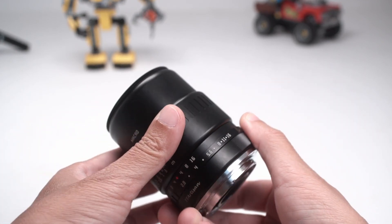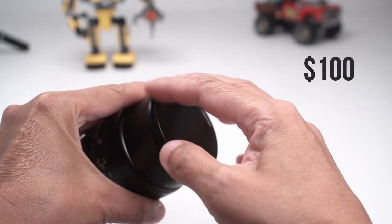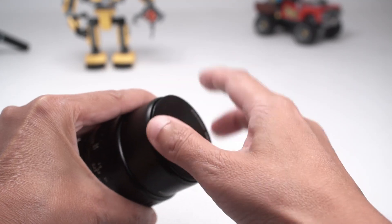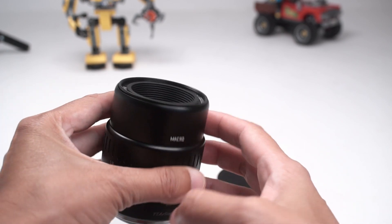It's really well built, it feels premium with an all metal construction, which is surprising given its $100 price tag. Once you get this very odd screw and lens cap off, you'll see that the glass is deeply recessed, which means it's pretty protected.